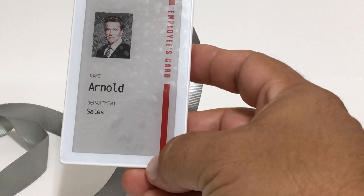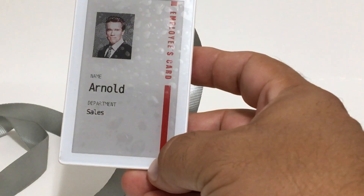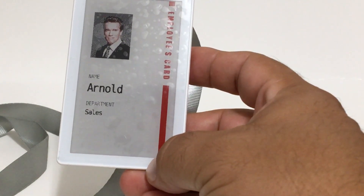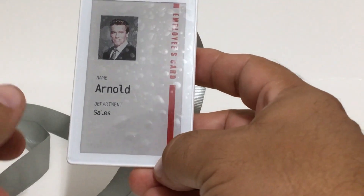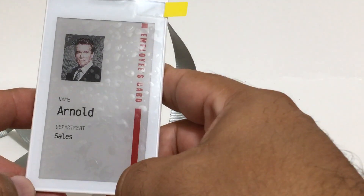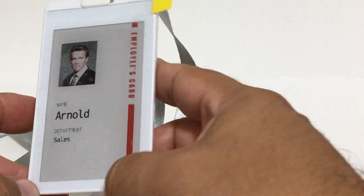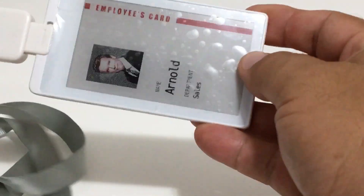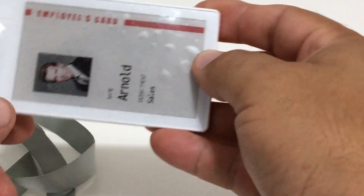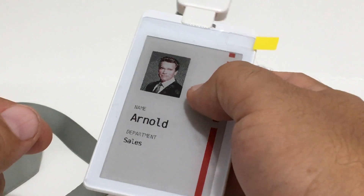Today we're going to review our new product — it's an NFC smart ID badge that accepts updates automatically through NFC communication via a smartphone or Android device. As you can see, it's about three by one inch in dimensions, made out of plastic, and comes with a lanyard cable.